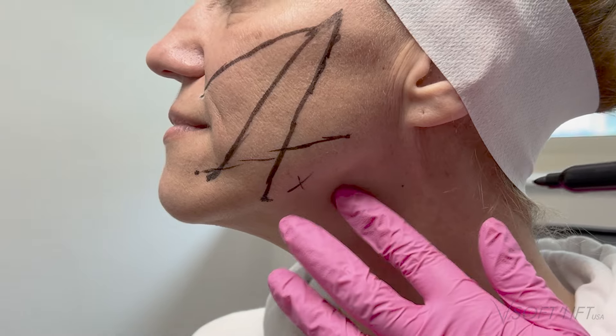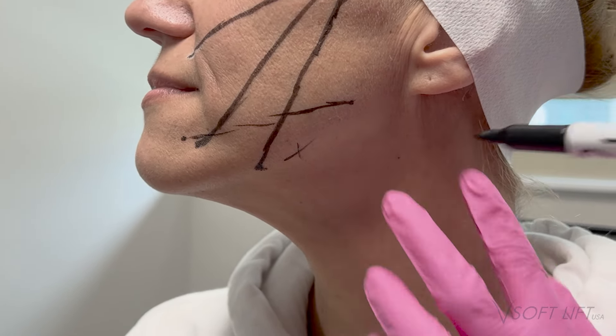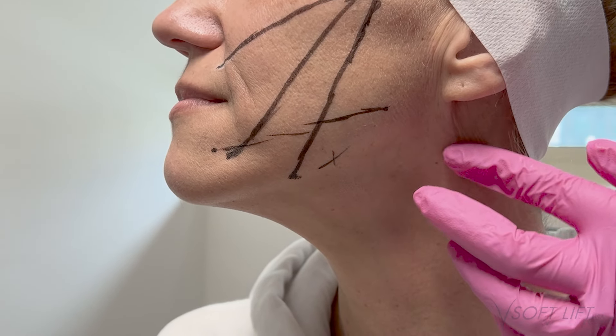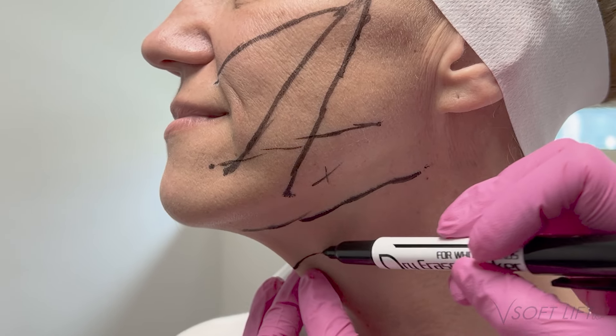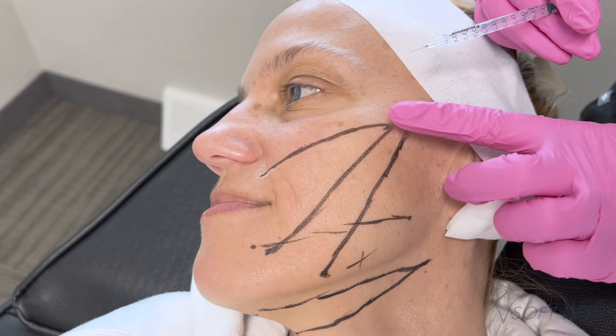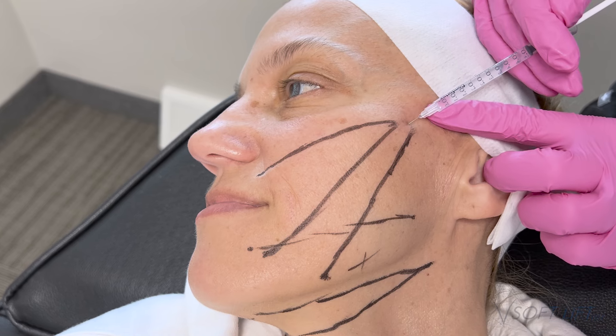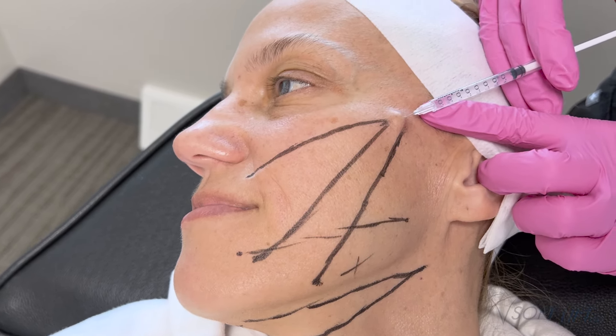I'm temporarily marking my jawline vector — I sometimes end up changing this depending on the lift I get initially from my pilot hole over the zygoma. For her, we're also doing neck threads, so I manipulate the tissue to see where I'll get the best pull, pinching to assess her laxity. I did end up moving this a little bit more forward because I felt I was getting a better lift once she was laying back. These markings are just a guide — we're not married to them. I evaluate the lift as I see it happening.